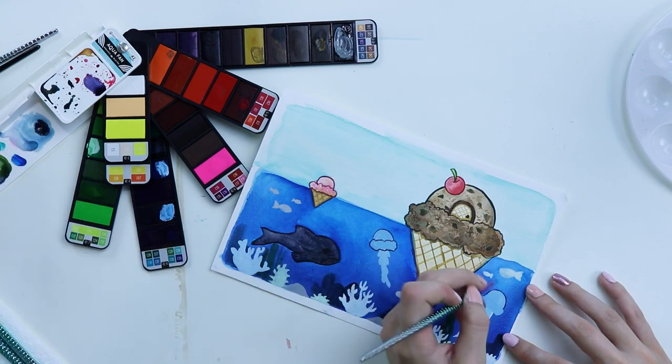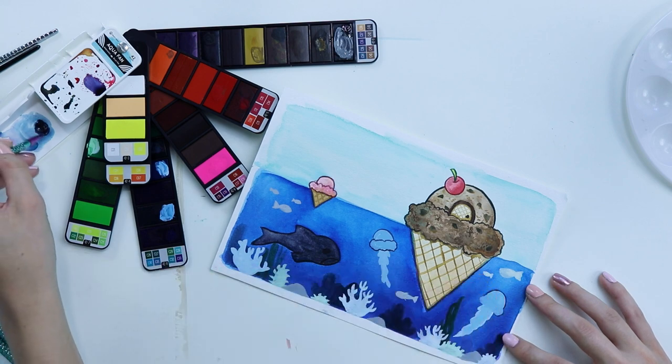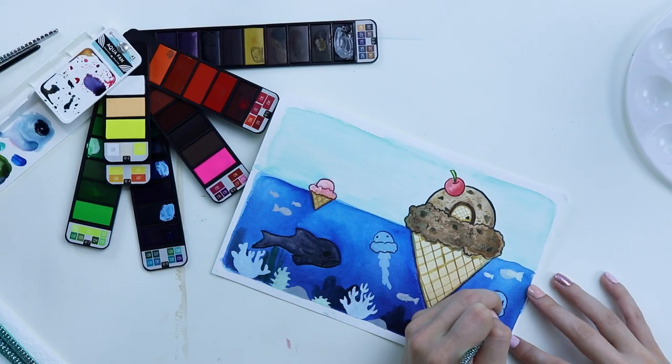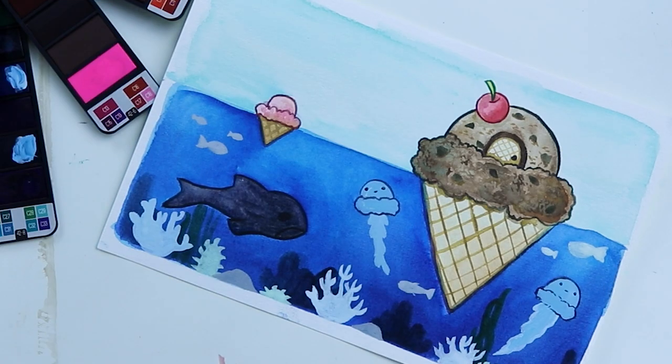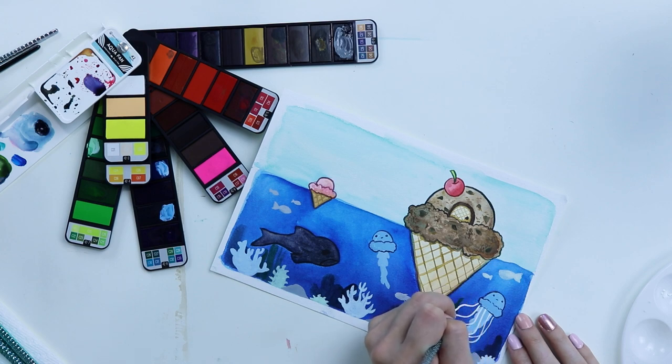I'm glad I did something more illustrative than realistic. I should do little faces on these — how cute. Let me just be real with you: I'm not super happy with this piece because I'm not very happy with how these watercolors performed. They looked really cool in theory; I was impressed when I swatched everything, but then it just went downhill. So this is the piece.